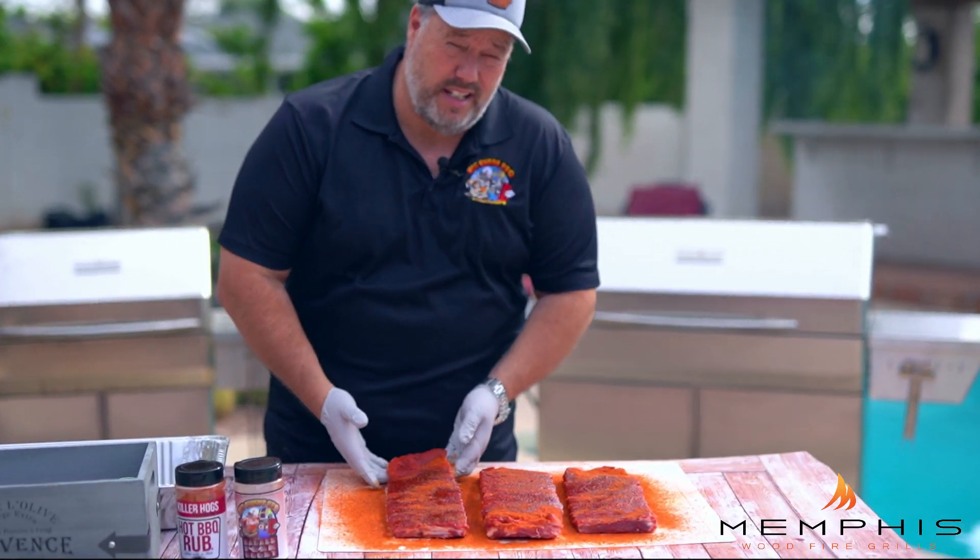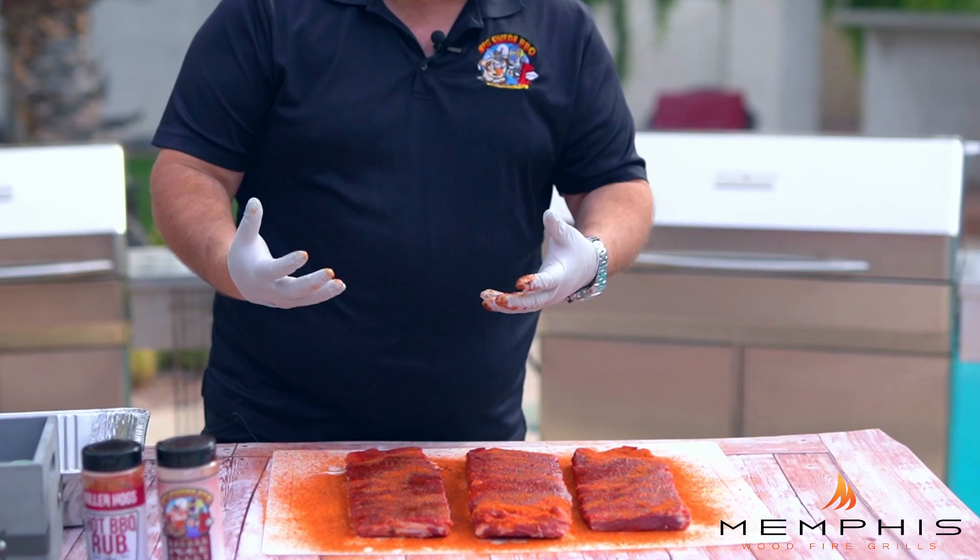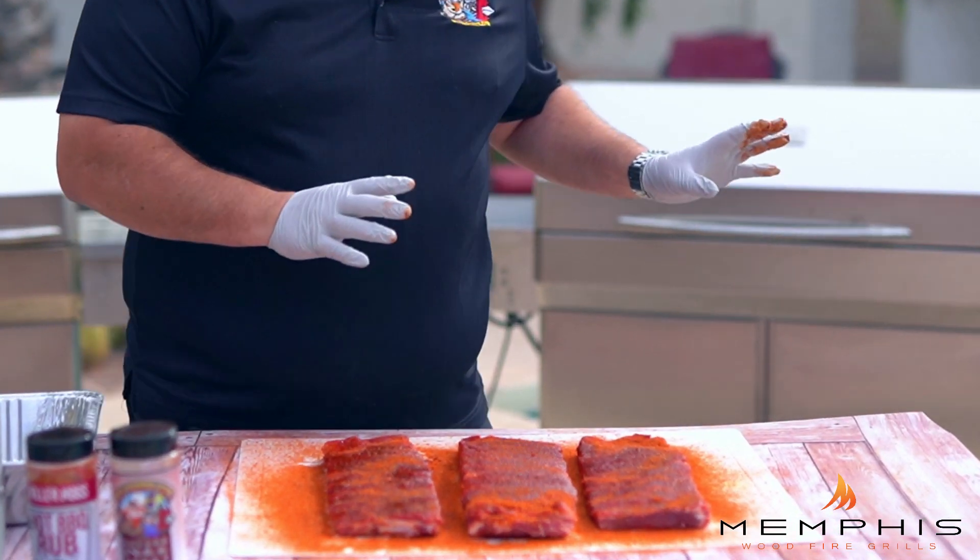It's been about 30 minutes, and as you can see, the ribs are really sweating and taking on a beautiful red mahogany color. So it's time to put them in the Memphis wood fire grill.